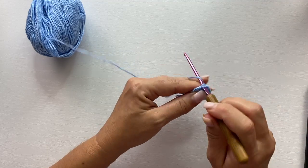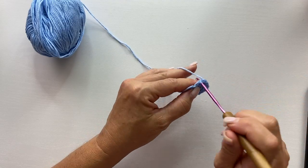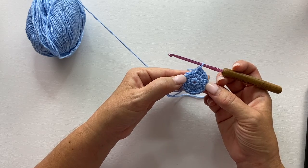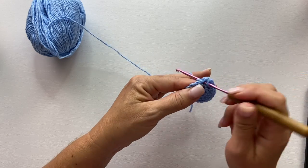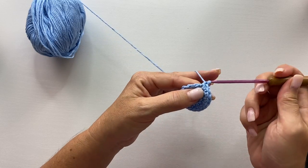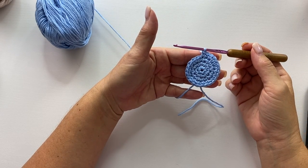Round three begins with two single crochets into the first stitch and one single crochet into the next stitch. Our repeat for this round is two single crochets in the next stitch, and then one single crochet in the next stitch — you should have eighteen single crochets at the end. Round four begins with two single crochets in the first stitch and one single crochet each into each of the next two stitches. Repeat that all the way around — you should have twenty-four stitches.